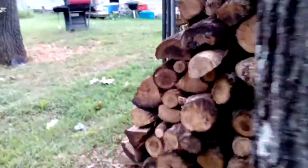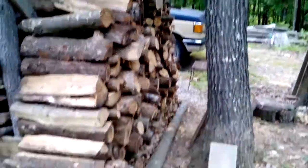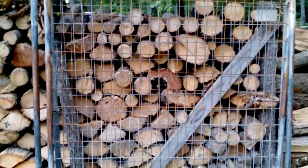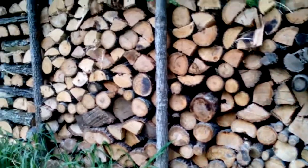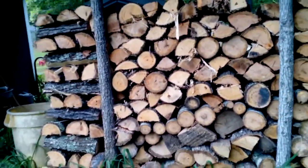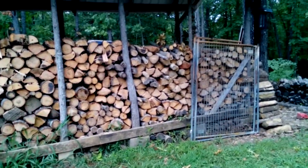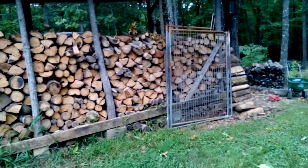I'll take you around here and show you the end. So yeah, this is that wood that I traded for. That's the traded wood, and back here this wood was green last year so it'll be ready to burn this year. Then down here is the green wood that I just put in here. Pretty good stack — it looks a lot higher at this end than it does at that end, but the ground slopes so I try to take that into account.